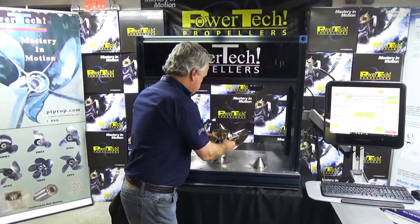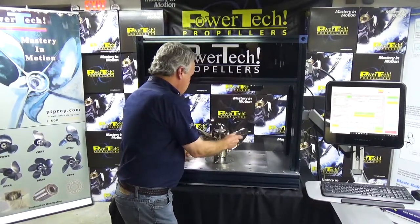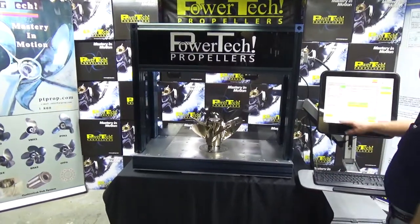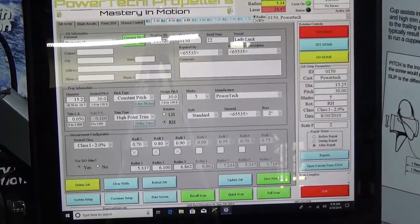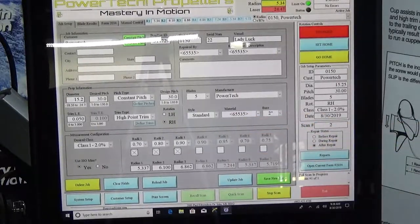You mount the propeller. Now this propeller is in position ready to scan. We've already entered the diameter and the pitch that we want analyzed on the propeller. We start the scanning process.